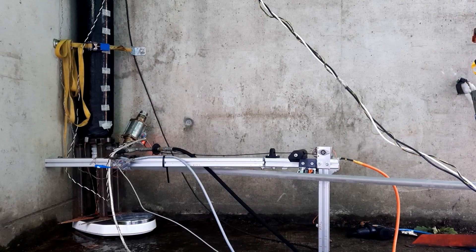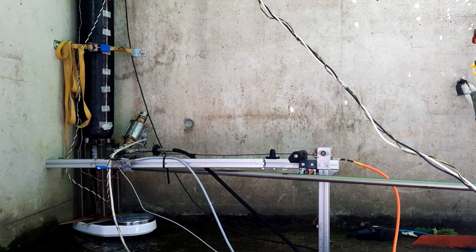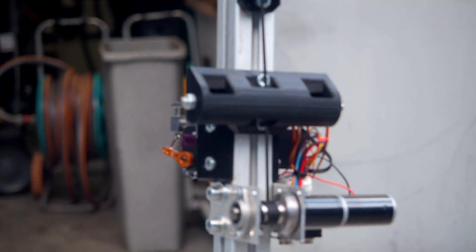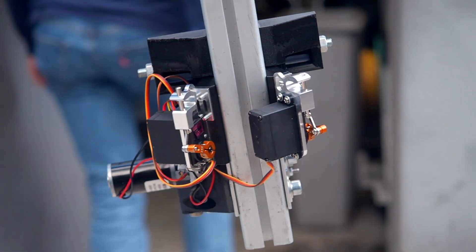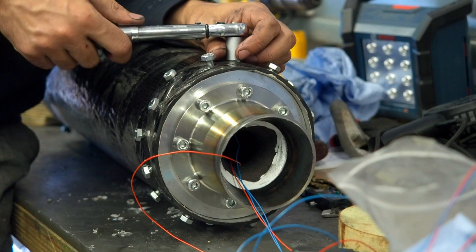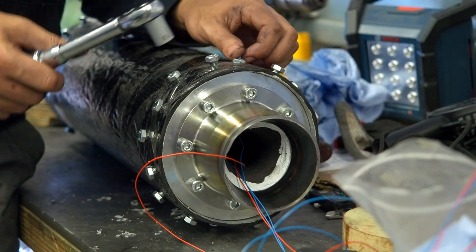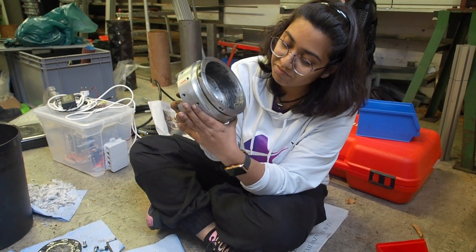We were able to test out this quick disconnect method a couple of times during our propulsion test, and we're pretty happy with the results. We can now be quite confident it will work during the launch. With the ground system finished, Astra is now ready for the long-awaited hot fire, so be sure to stay tuned to see the results. If you learned something during this video, be sure to give it a like and remember to expand your horizons.